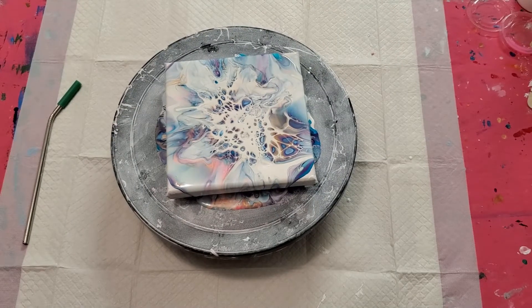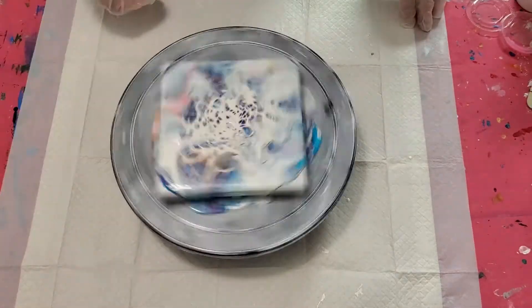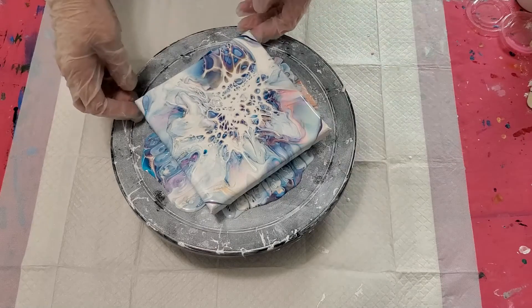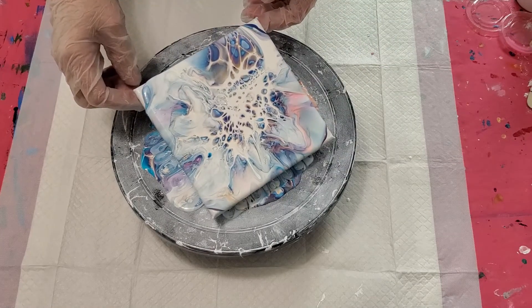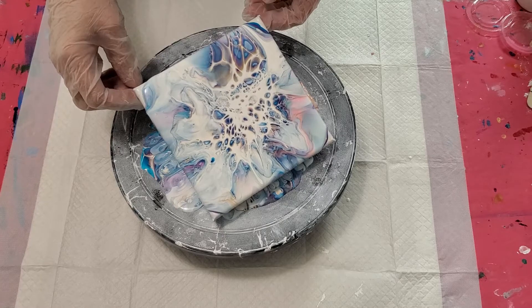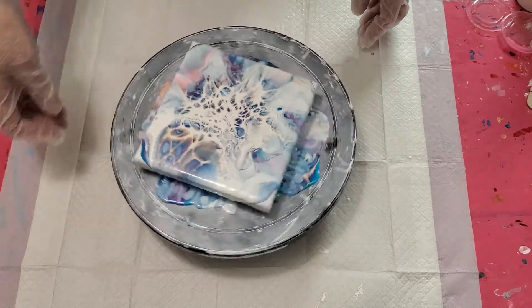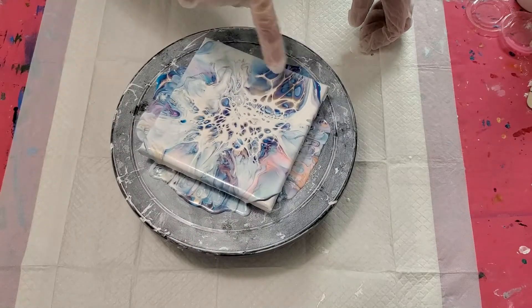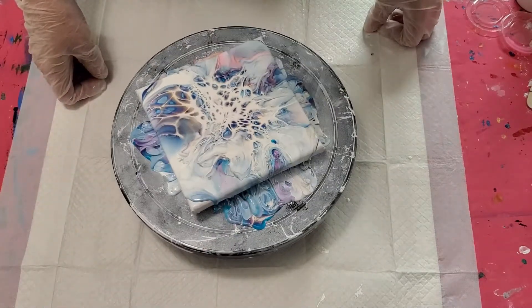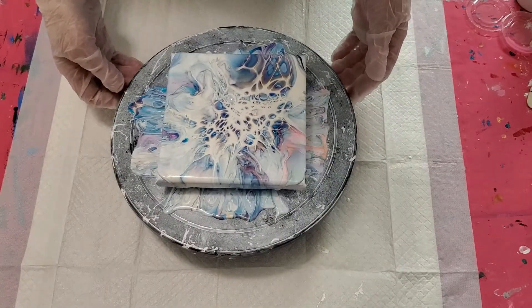I'm going to let it sit a minute, then spin it. I may blow some more once I thin it out. I'm really loving what's happening over here. I want to spin it all out — it's so pretty right here but I want to stretch out that center. Okay, now we're getting some.